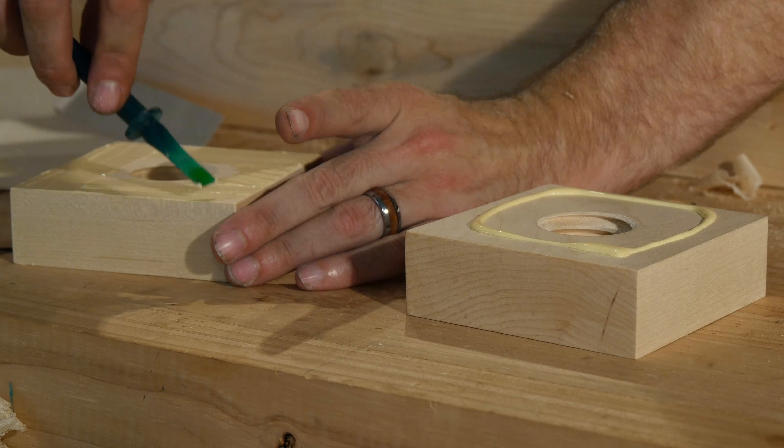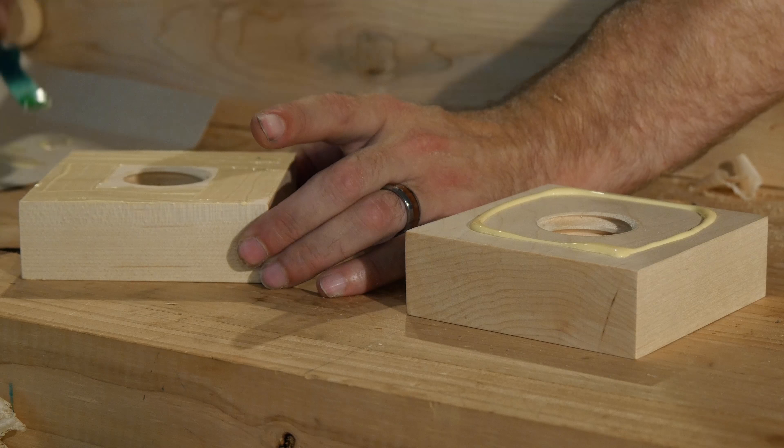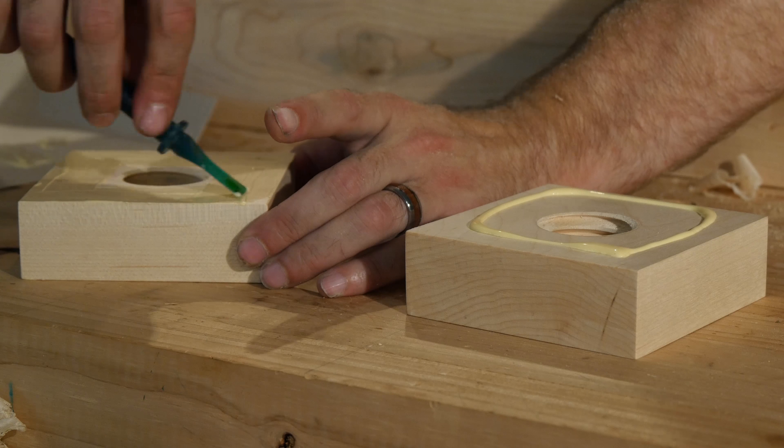Be careful not to add too much glue, and avoid adding glue around the threaded hole. If there's too much, wipe some off before assembly. You don't want squeeze-out going into the hole and gluing your screws in place. Tighten the screws into the nuts and allow the glue to dry.